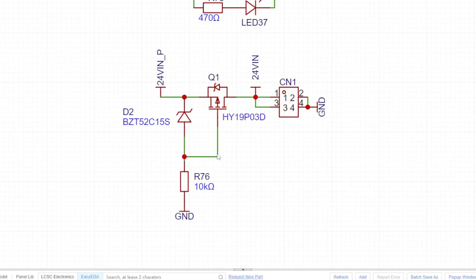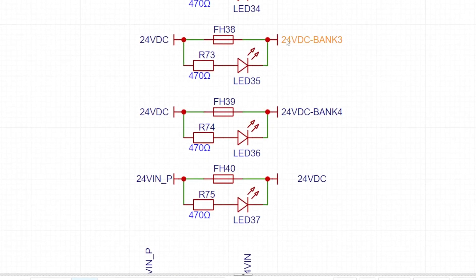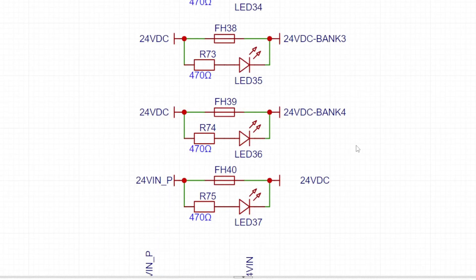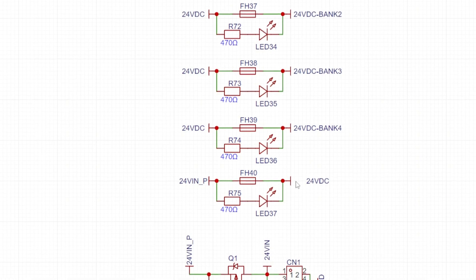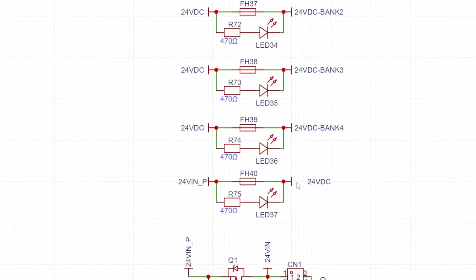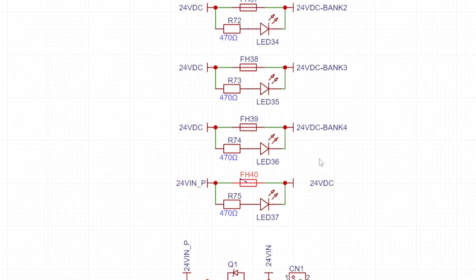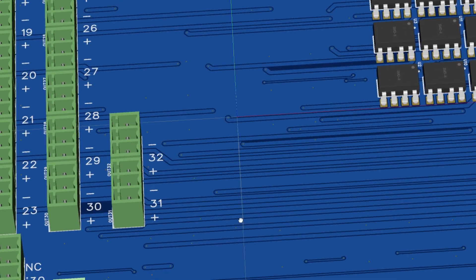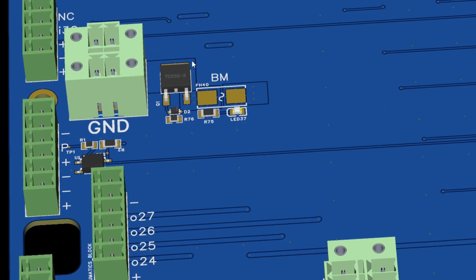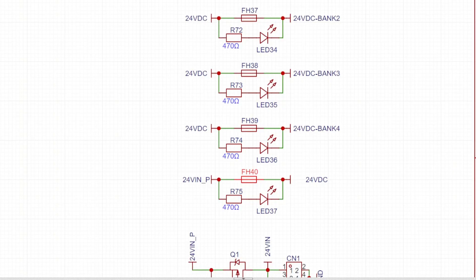Power control starts with the input connector, then you have some reverse polarity protection, then it goes into a main fuse — because all the other fuses on this board relate to the IO banks, specifically the outputs. Of course there are always some signals which use 24 volts but are not outputs; those fall also under the main fuse. I didn't use many LEDs on this board, but I used them for the fuses — so if a fuse blows, the LED turns on and gives you indication of whether things are good or wrong.